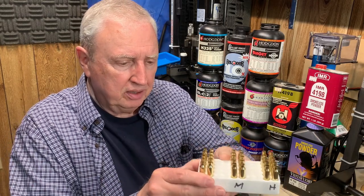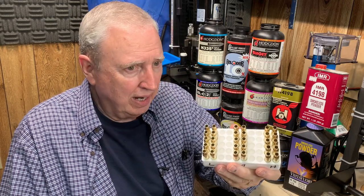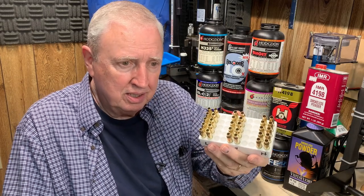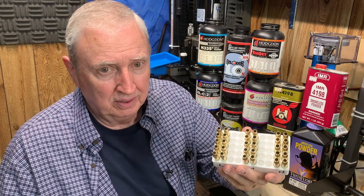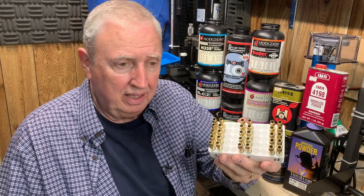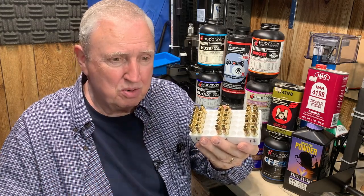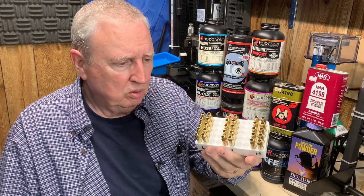We'll load 10 rounds with each load and shoot 10-shot groups. It's my opinion that to get a really reasonably statistically accurate result, you need a bigger sample than five — you sure need bigger than three. I'll freely admit that five would give us an idea of what it can do, probably, unless there was some shooter error involved. But that's my story and I'm sticking to it — I'm going with 10 for each.